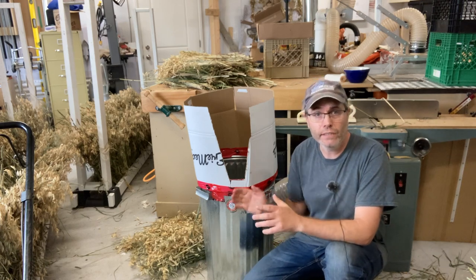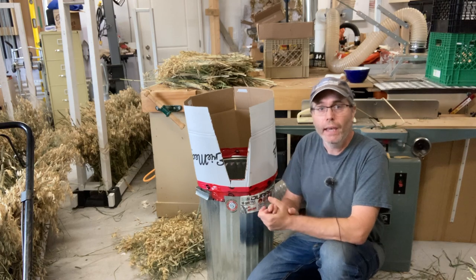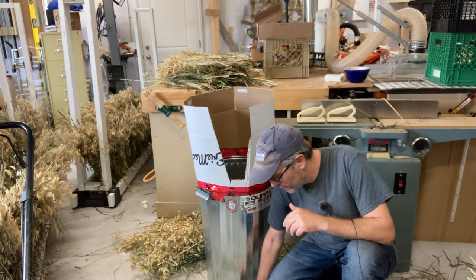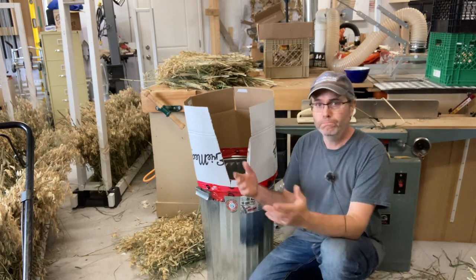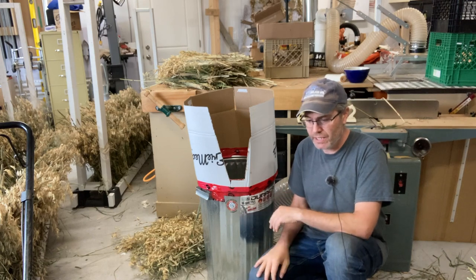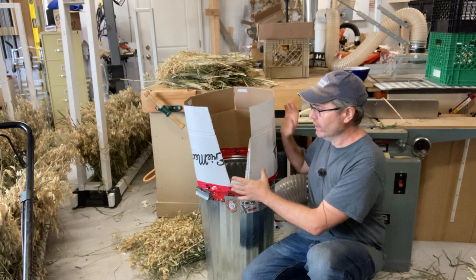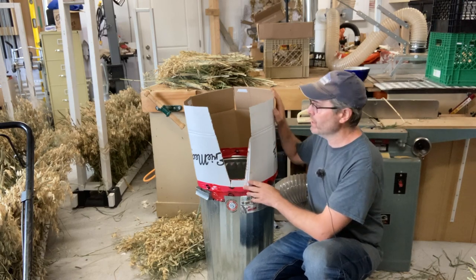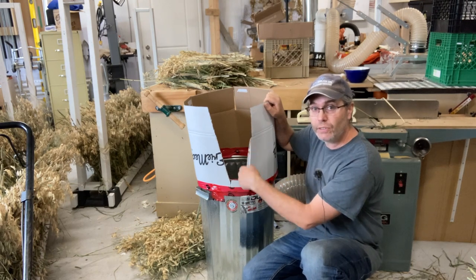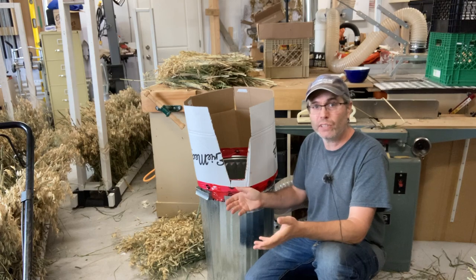Originally I tested the threshing action into just a garbage can, and I found that we end up losing a lot of oat grain on the floor, which I don't really feel like sweeping up and using because this floor hasn't been cleaned in a while and this is a food product. So I found that adding this sleeve — basically a cardboard cutout all the way around that allows you to thresh down into it — actually saves a lot of that. You don't end up losing very much grain at all.